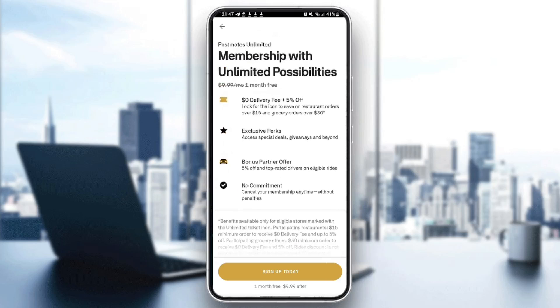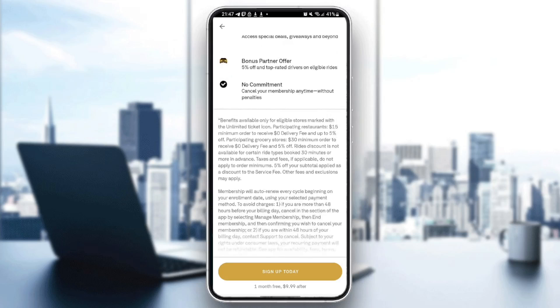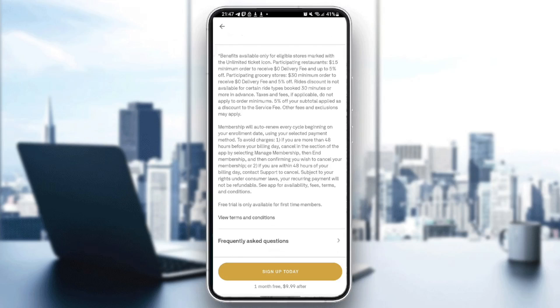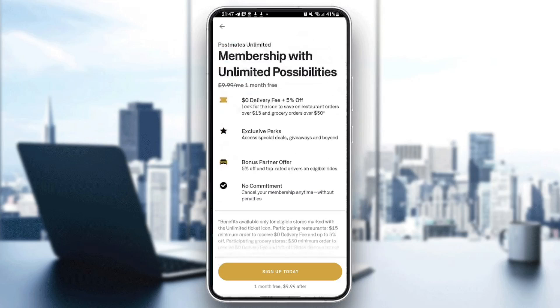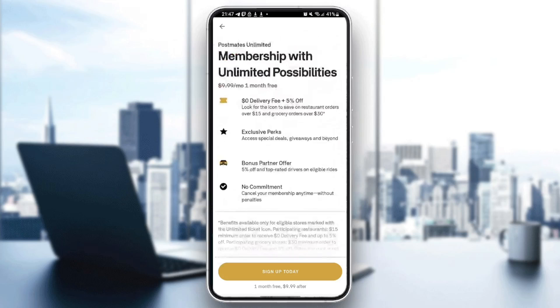If you're not subscribed yet, this is how it will look: Postmates Unlimited Membership with unlimited possibilities — zero dollar delivery fees and five percent exclusive perks, bonus partner offers, no commitments. Below that you'll find all of the benefits of subscribing to this membership.